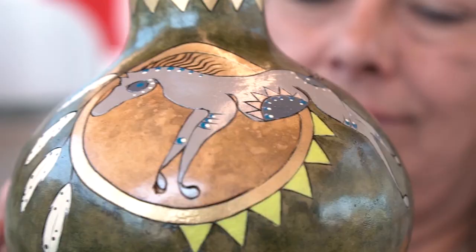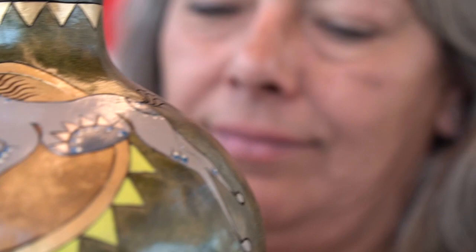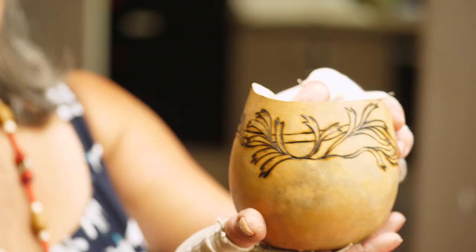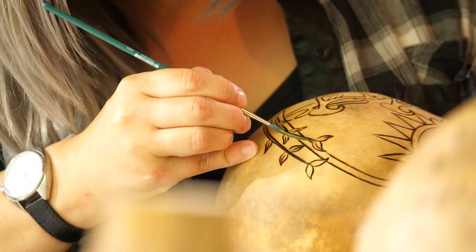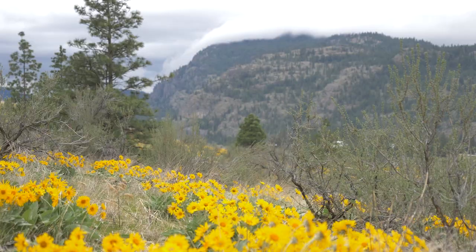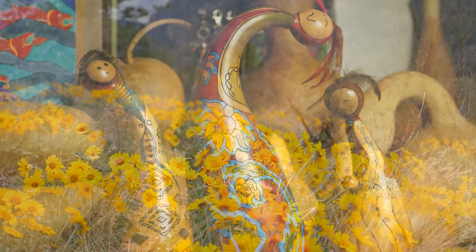Her work doesn't just look like she's putting nature onto something. It comes throughout that connection to the land, our connection to the animals, the water — all of those things is expressed in her artwork.